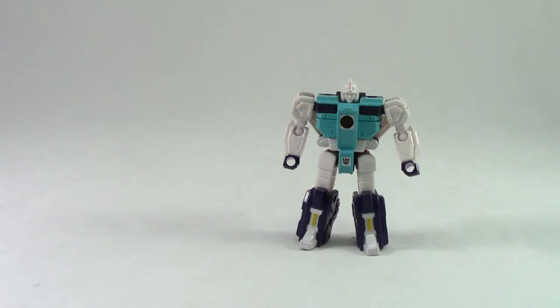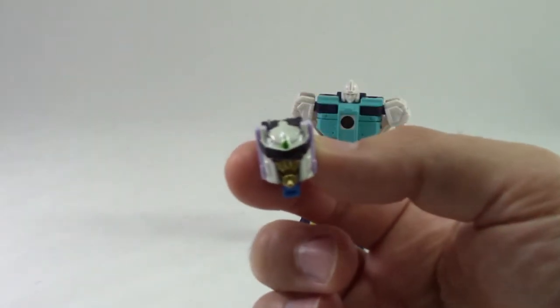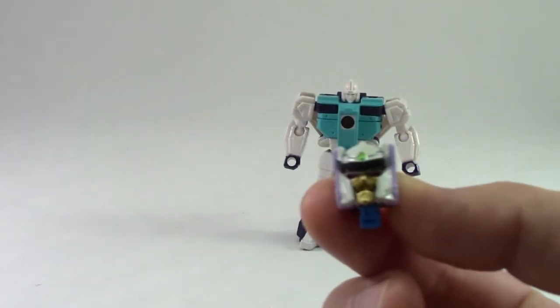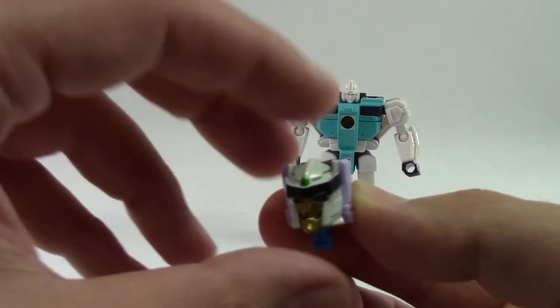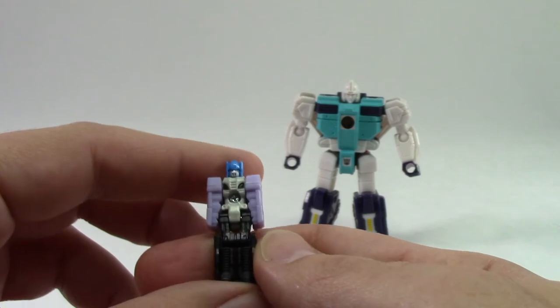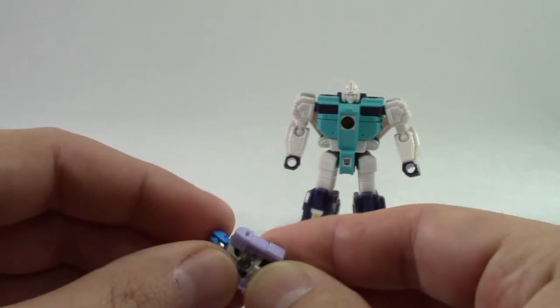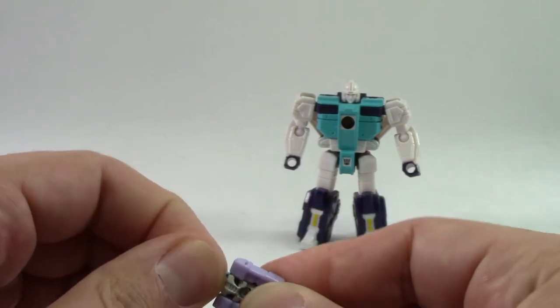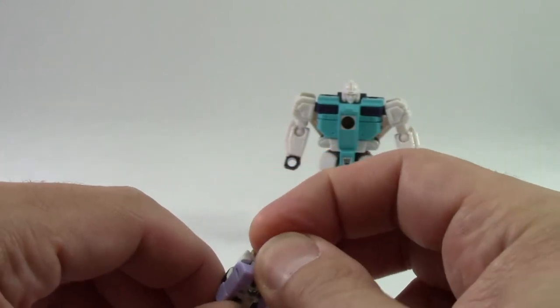Let's start with the little guys first. We have the clone Pounce here, and just like in the other set, we've got a single clone and a Titan Master. This Titan Master is pretty sharp looking — he's die-cast. I think this one is painted a little bit better than the Rodimus that we got. The only thing I don't like about these is the heads are very stiff on them, and you fear a little bit of breakage.